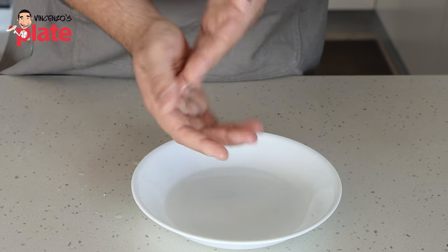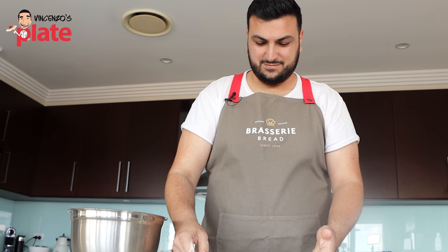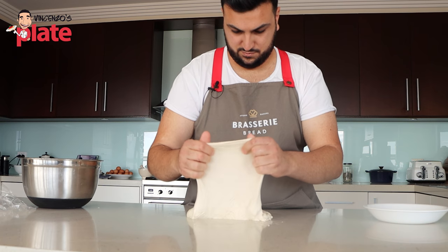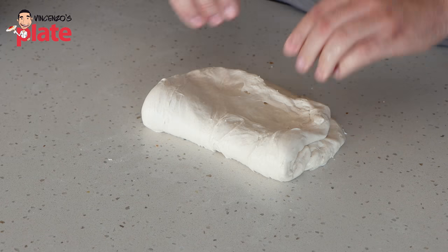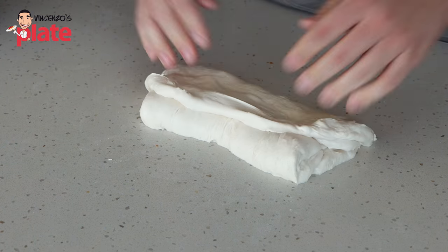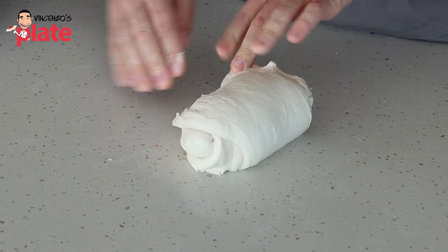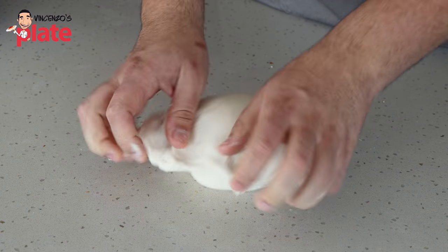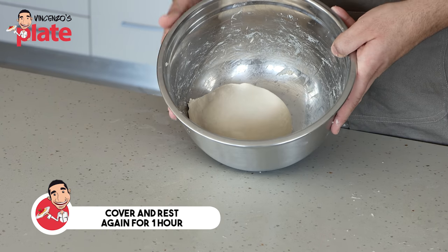Now it's time to give the dough its second fold. Before we do that, we'll tip it out onto the bench and perform the windowpane test again to check how the dough is developing. Remember, it really helps to use slightly wet hands. You can see how it is now — more elastic and not breaking. Beautiful windowpane! We pick it up from all sides and fold it over the opposite way just like before, but you'll notice the dough has a lot more elasticity now. It's really beautiful — I can tell it's developing nicely. Once folded, we round it gently into a nice clean ball. This goes back into our bowl for one last hour.